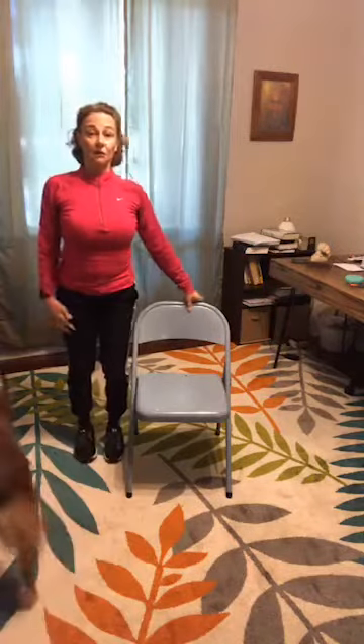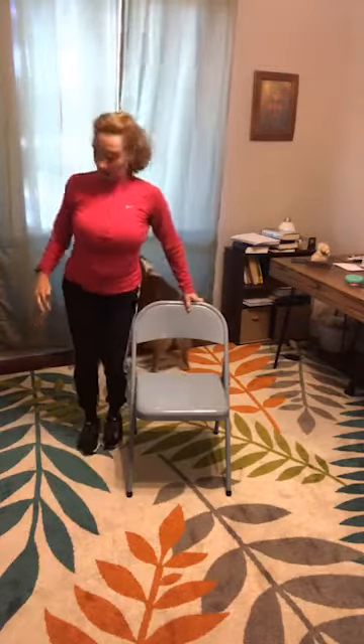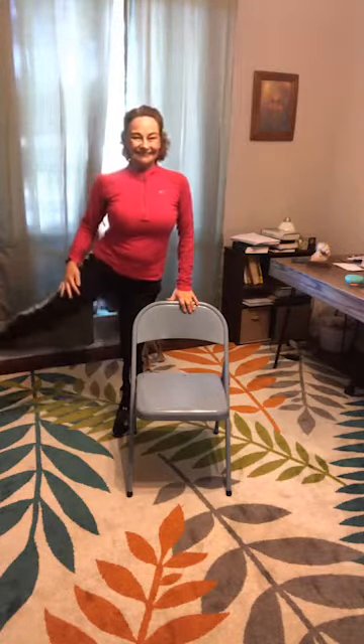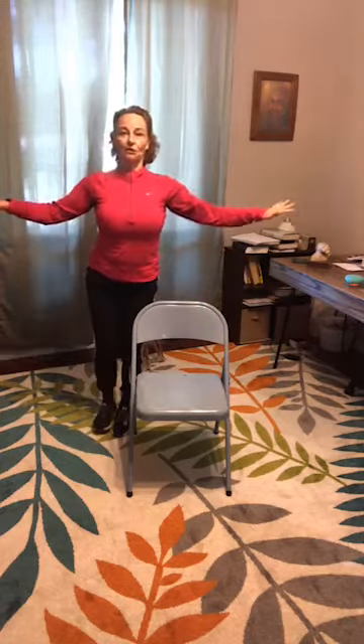Keep the standing leg soft. Eight, seven, six, five, four, three, two — now squats, as deep as you dare. You can stand up and sit down in the chair. If you can, add an overhead press — but if you have high blood pressure and it's making you dizzy, please keep your arms below the heart. Two more, then we're going to the other leg for side leg lifts.